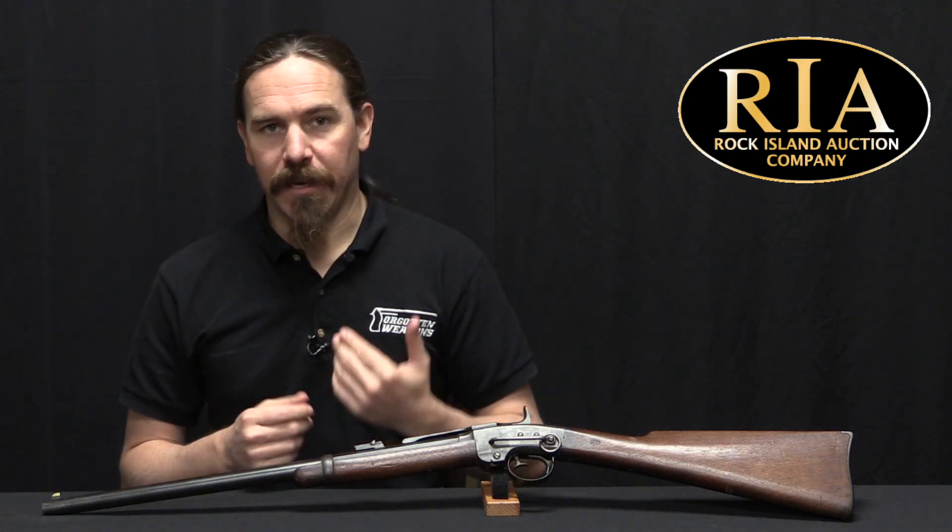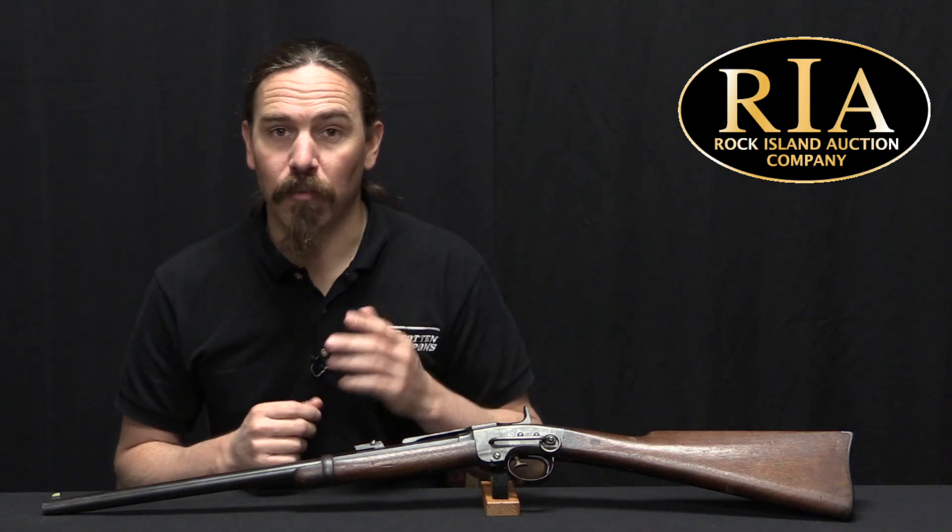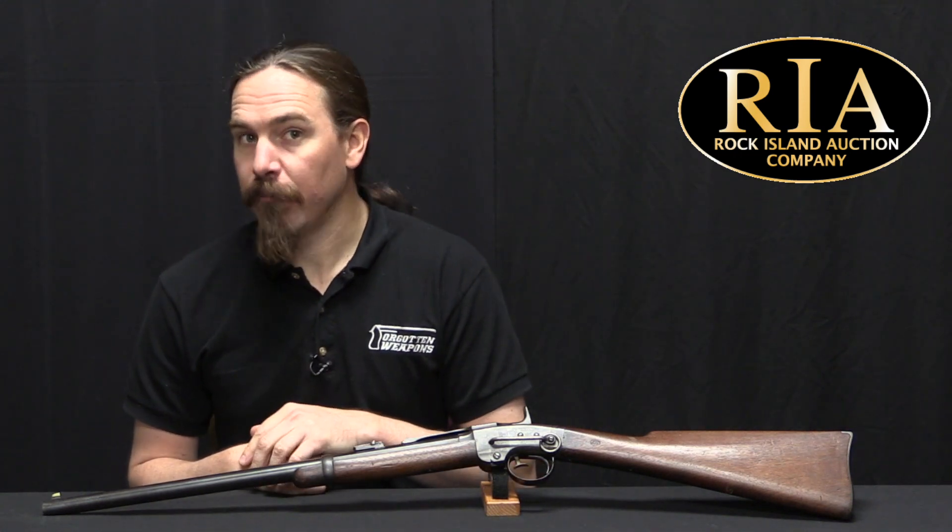The military knew that they could reliably produce large numbers of these guns, and that was more important than trying to get some new-fangled cartridge technology or something. However, different standards applied to the cavalry.